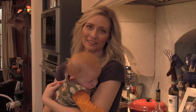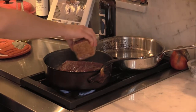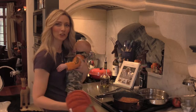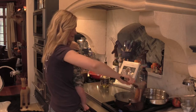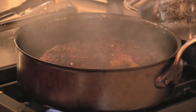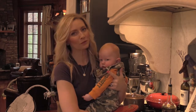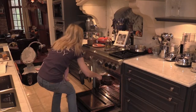We're essentially blackening the rub on this venison. I'm going to add a little bit more of this rub right on top, and give the pan a quick shake to make sure it releases. You can see how the rub on top of the venison is now slightly blackened — just seared on each side for about two minutes.